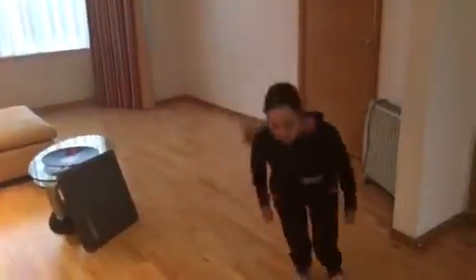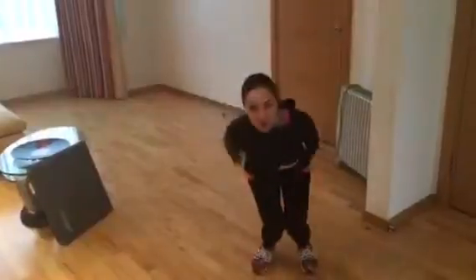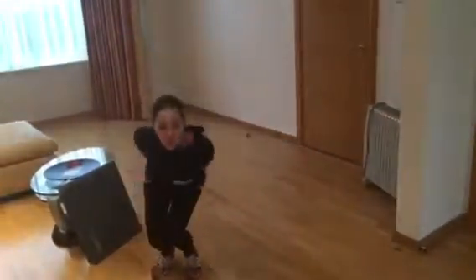So the first exercise is side-to-side jumps. All we'll do is jump side laterals. Make sure you bend on every landing — bend from both knees, toes to knees. What we want you to do is perform one minute of these exercises, followed by a one-minute rest.